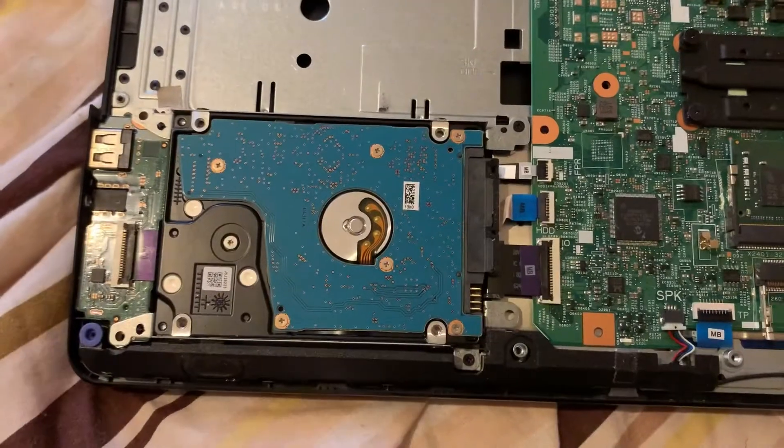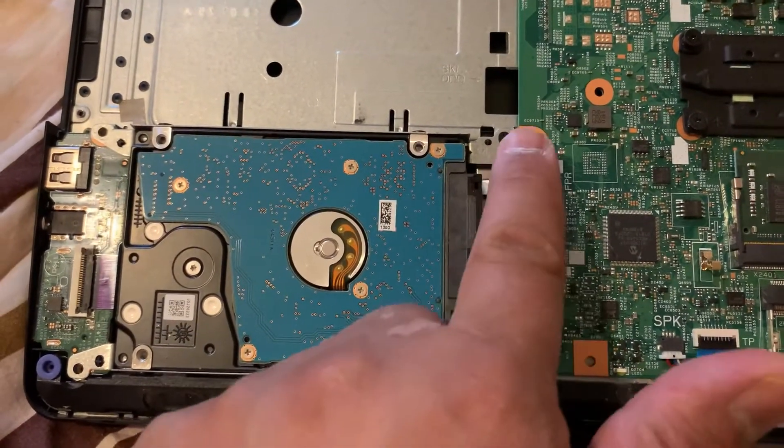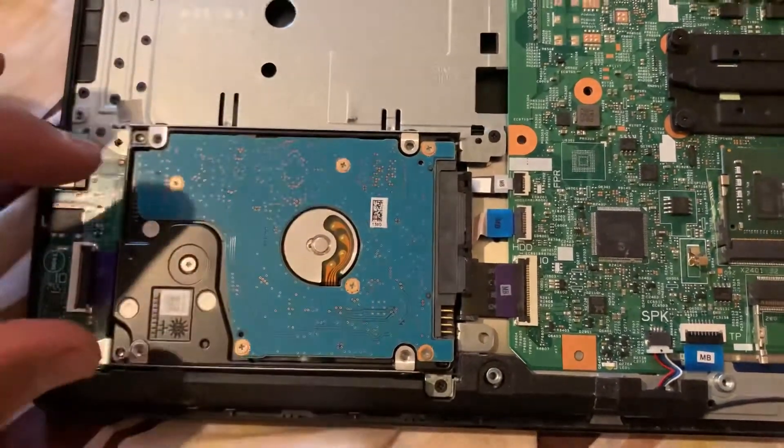Yes guys, one screw here, and here's the SATA connector. You just lift it up slowly and then pull it out from there.